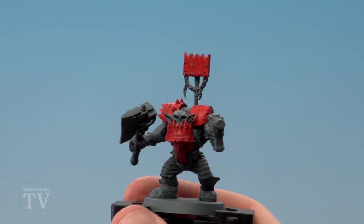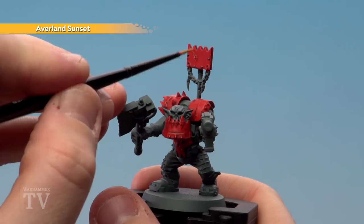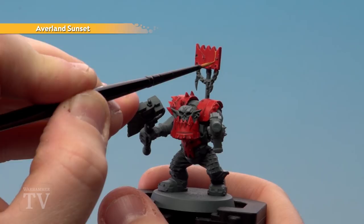With the red armour now done we're going to move on to painting some check details. We're going to be using Averland Sunset for this, but you could use white instead — White Scar. So the first thing we need to do is thin down a little bit of Averland Sunset and then what we're going to do is draw some vertical lines like so.